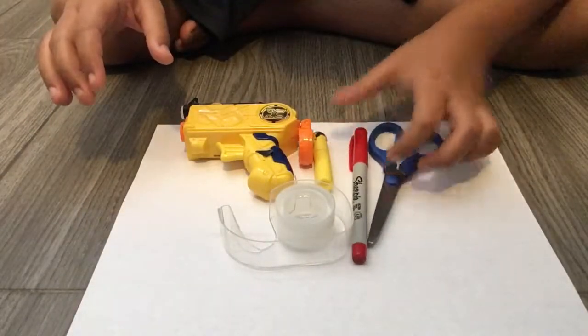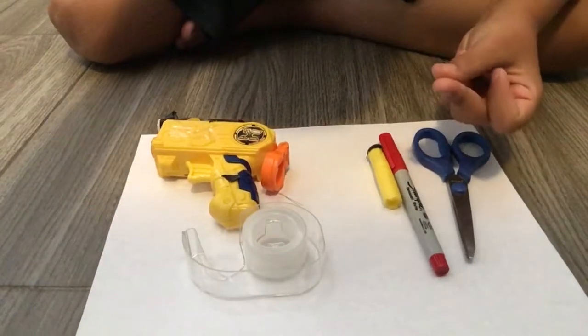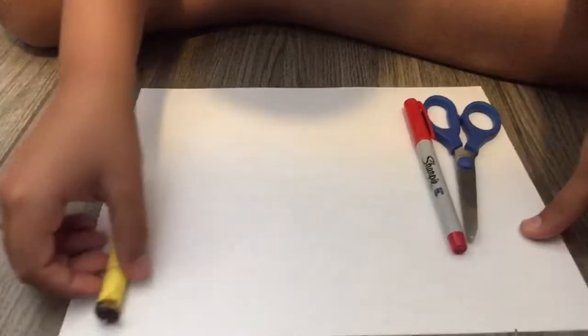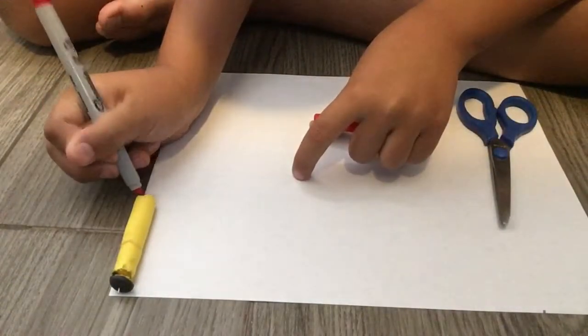You're going to be needing the scissors, the sharpie, and the bullet. The gun and tape just go away for now. So now you're going to get your bullet, set it down right on the edge of the paper. You're going to get your sharpie and mark it right at the end. Just mark it right at the bottom.